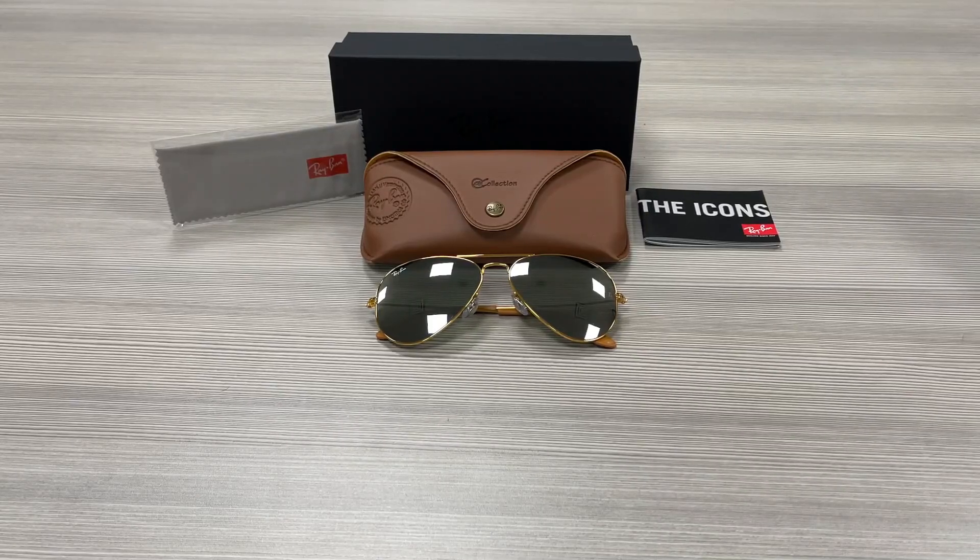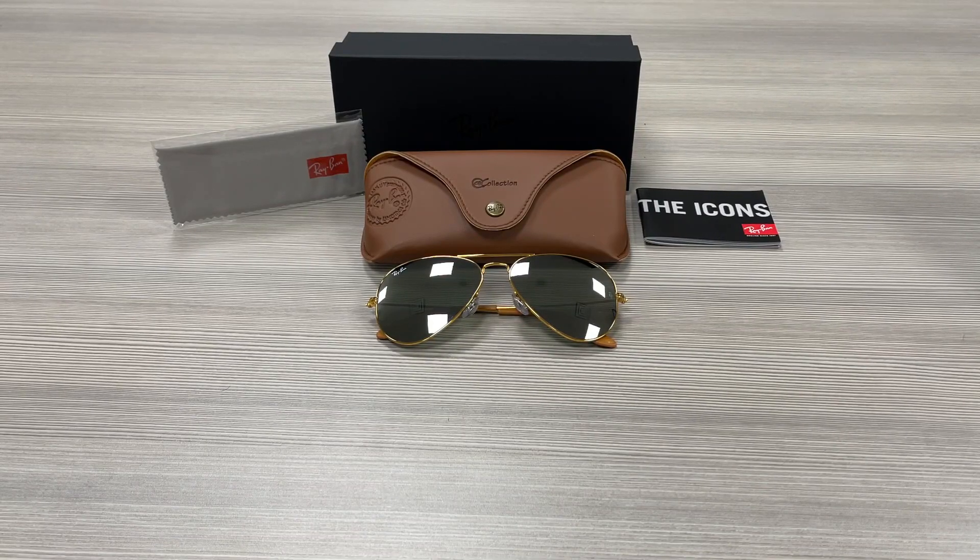Hello everyone, greetings from ispex.com. We'll be taking a look at this Ray-Ban model Aviator RB3025 in color code 9001-40. It's a light bronze color frame.